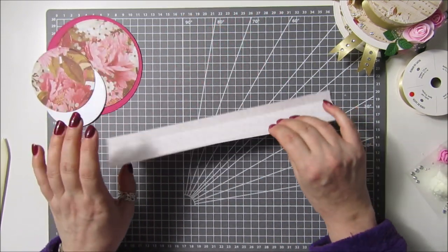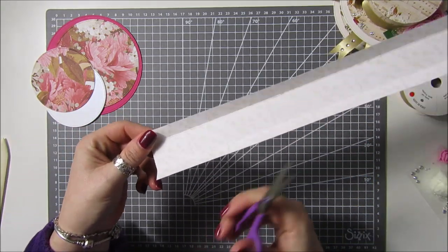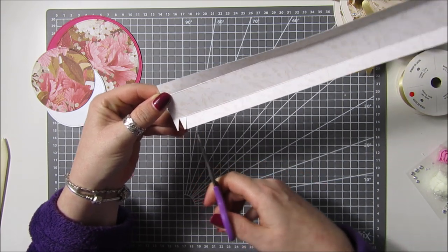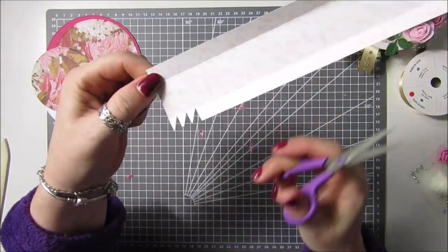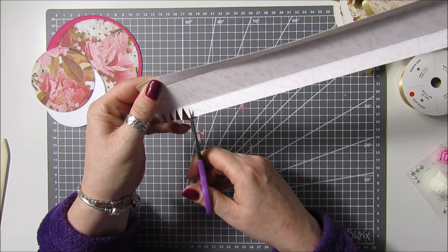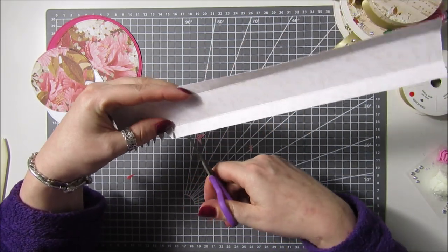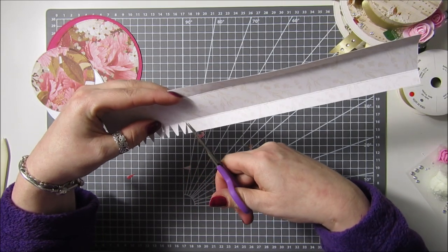That's all I need for the hat. I've scored them already at half an inch, and I'm just going to take some scissors and in the scored pieces I am going to start to cut in these little teeth that we need. Just take your time because you do need them to be quite slim — the thinner they are, the easier it is and the better it looks when it goes together. Just keep doing this all the way, and you need to do it on both ends because one end we're going to put our circle for the top of the hat, and the other one we're going to glue straight onto the card.